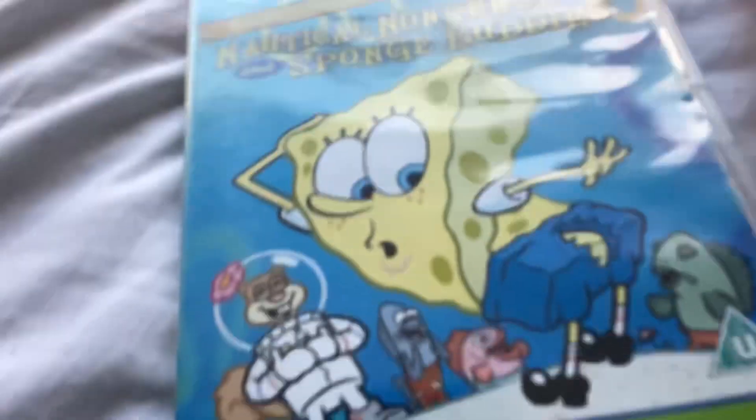First up, Nautical Nonsense from 2002. Here's the front, spine, and back — you can pause if you want to read the episodes. Here's the disc with no broken case.